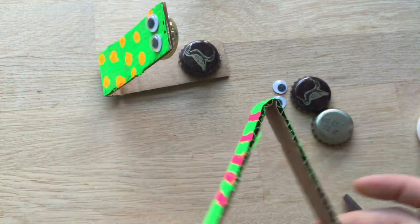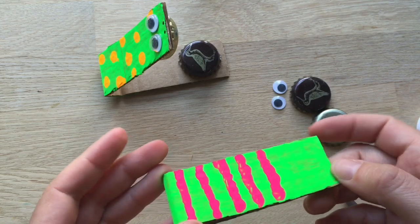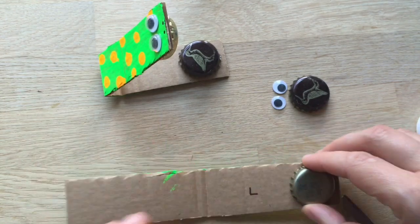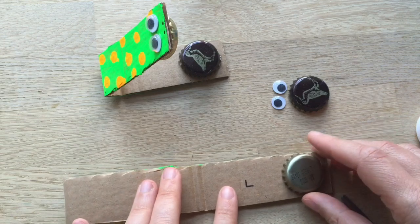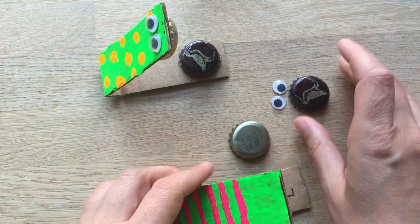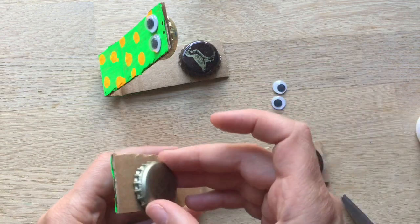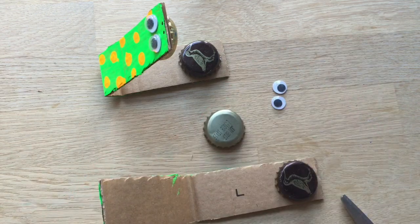Then you have to find roughly the middle and fold it in half, like this. Although if you want, you can glue the bottle tops on first and then fold it in half — it doesn't really matter. I'm going to glue them on now. So because these are little monsters who are eating little birdies, I'm going to put the bird one there and the plain one there. But it all depends on what bottle tops you have.